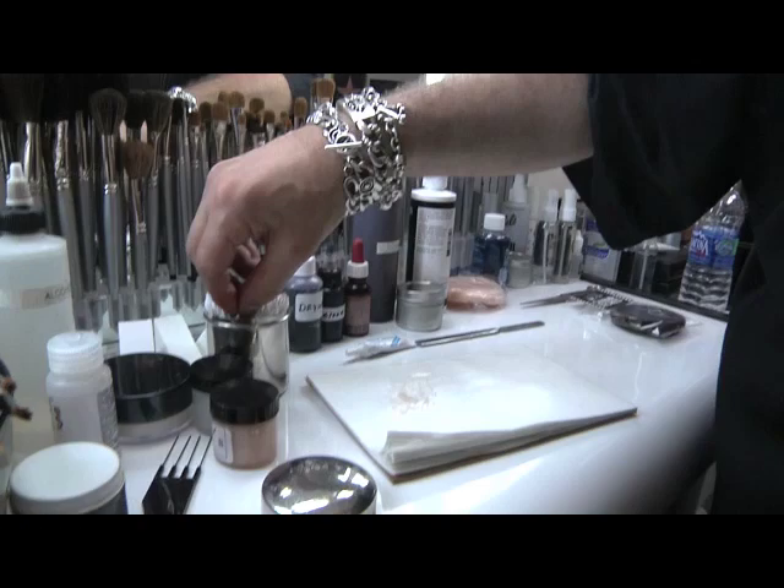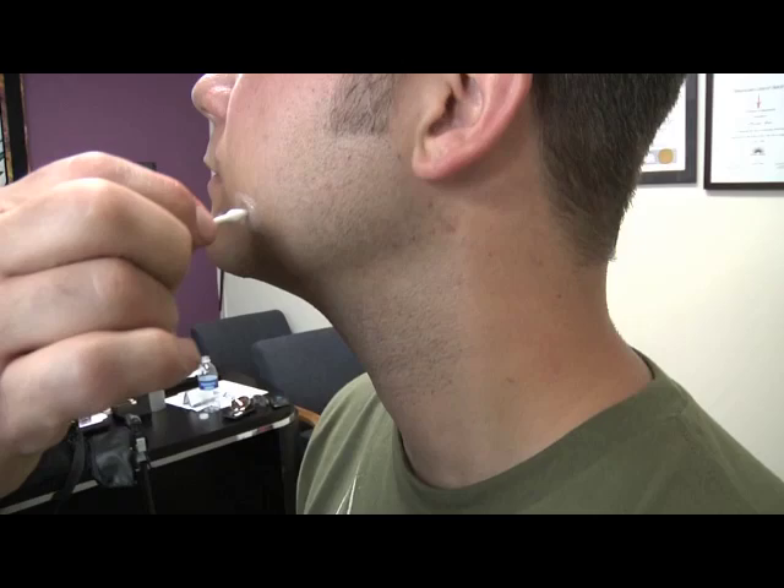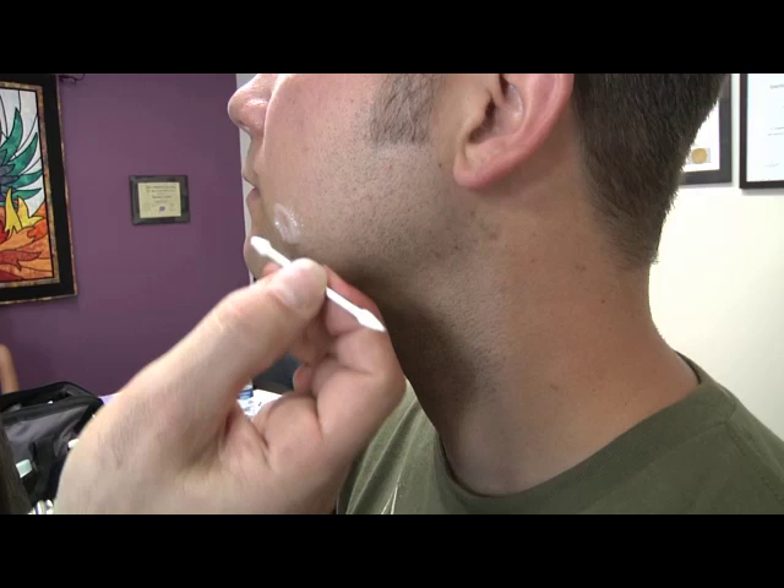Take a Q-tip — you can take a regular round Q-tip if you want. I get the pointed ones only because I like using that and you can hollow it out a little more. And it's already drying. Alright, we're going to let that dry.